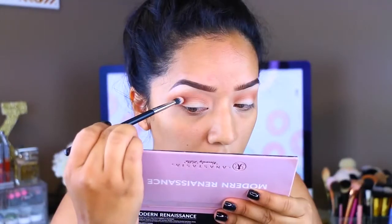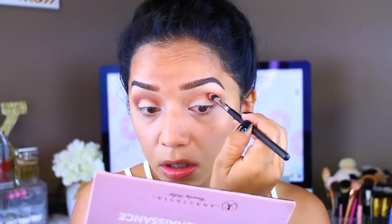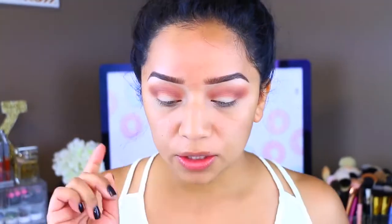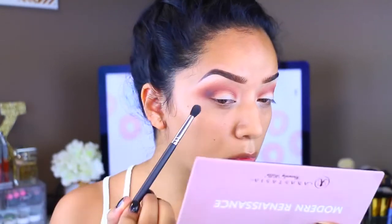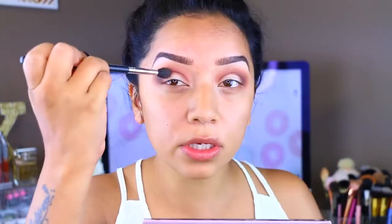I'm going to go in with Red Ochre and apply that more directly onto the crease using the Pro Detailer brush by Beauty Junkies. Then I'm blending everything out. Now I'm going to go in with Cypress Umber, which is a darker brown, and apply that to the outer crease just to deepen it up a bit using the Pro Crease brush by Beauty Junkies — and I swear this is not a sponsored video, I just really like these brushes. I'm bringing it a little bit in and blending.